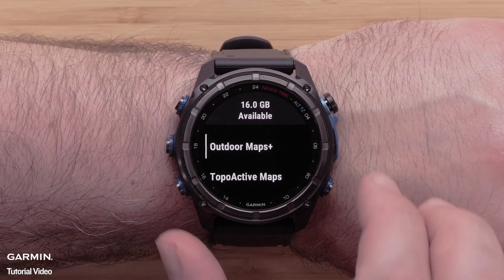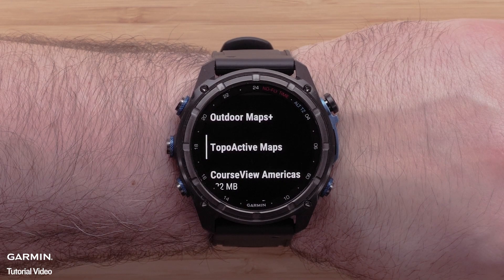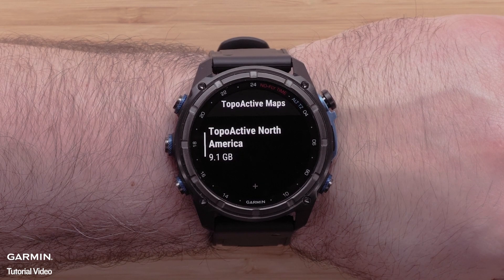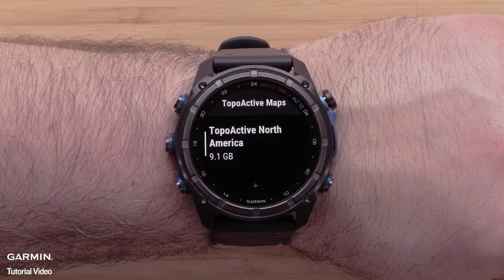First we will cover installing topoactive mapping. The Descent MK3 is preloaded with regional mapping for your area, but also has access to our topoactive mapping at no additional cost.